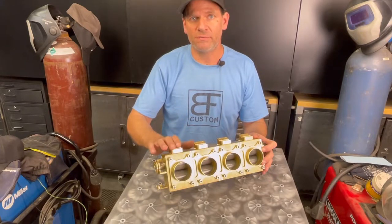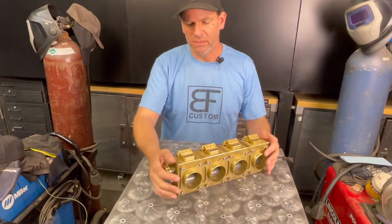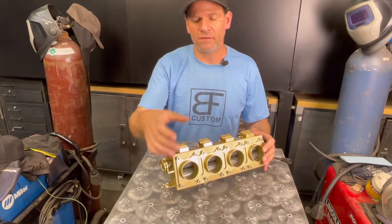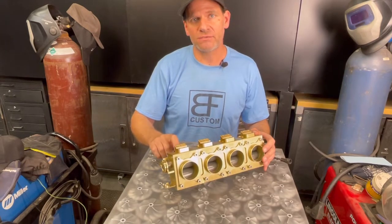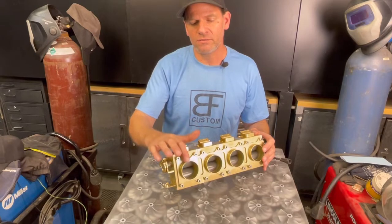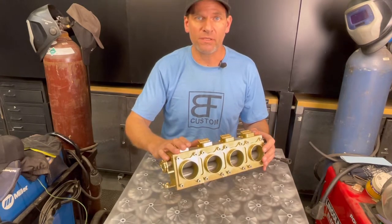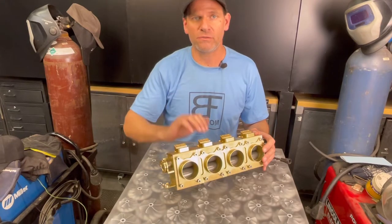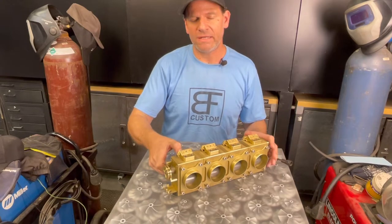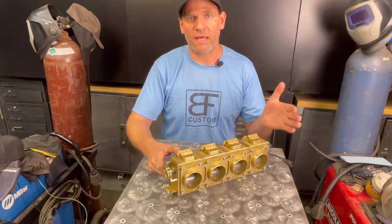Another thing too — under certain regulations in racing, you can only have a certain size of bore when it comes to throttle body. Because this has no interruptions or anything hindering that airflow, you actually get a bigger effective displacement. So if this was a 45 millimeter bore and the restriction was 45 millimeter, this would act more like a 47 or 48 millimeter, having more airflow than your conventional type. That was another good part of designing this — getting around that restriction to throttle body diameter size. It flows more than something else that had the same diameter.